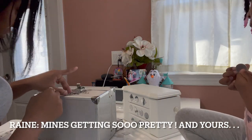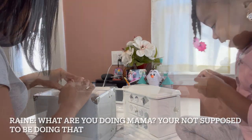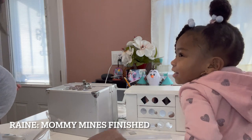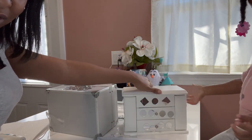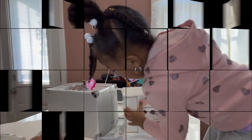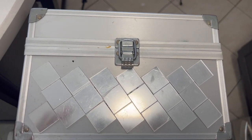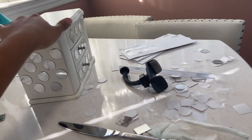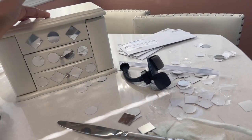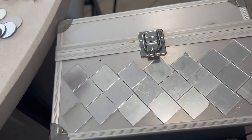Mine's getting so pretty! Mommy, mine's finished. Let me see — oh, so pretty! I love it. This is the design we have. I didn't take the film off and I didn't even glue them yet, so I'm going to go in and glue them. Rayne actually finished up hers — she made it a little neater with my help. Hers is actually really cute. It's going to look nice on her dresser. Now, my turn — let's go!